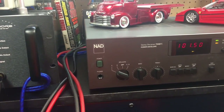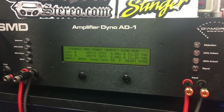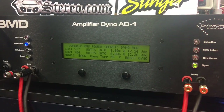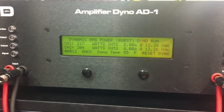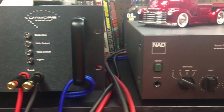Now let's try it dynamically and see how it does. It's rated 160 watts by 2 according to the manual. The result: 217 watts — better than it's rated to do. Once again, NAD for the win.